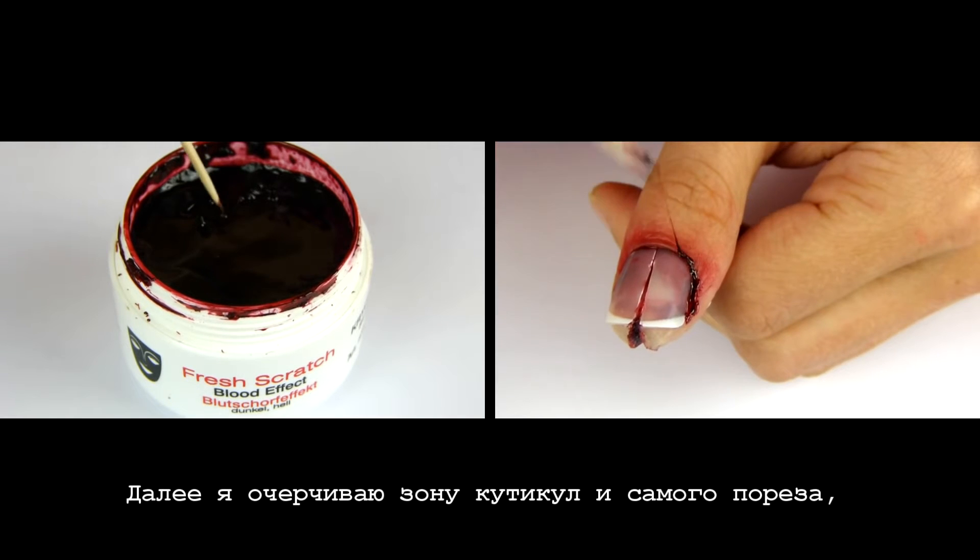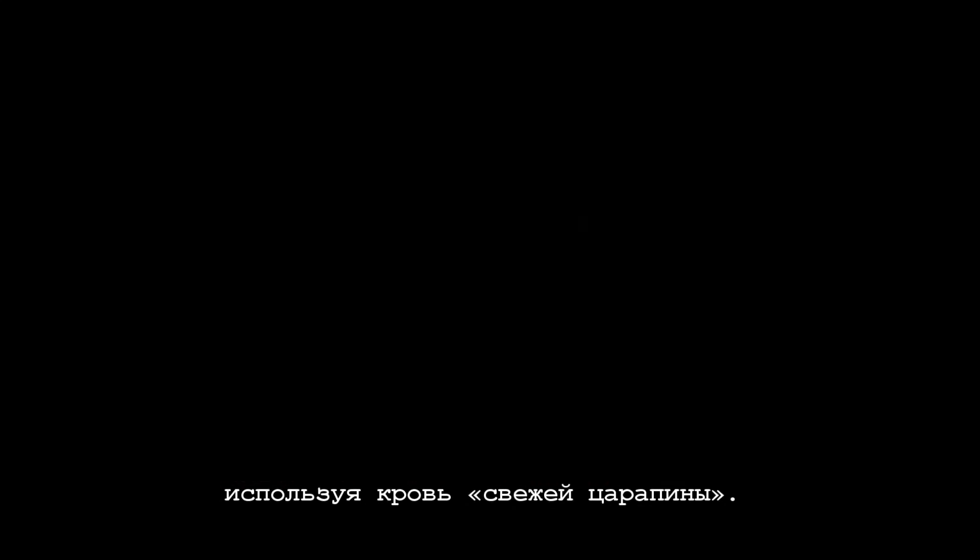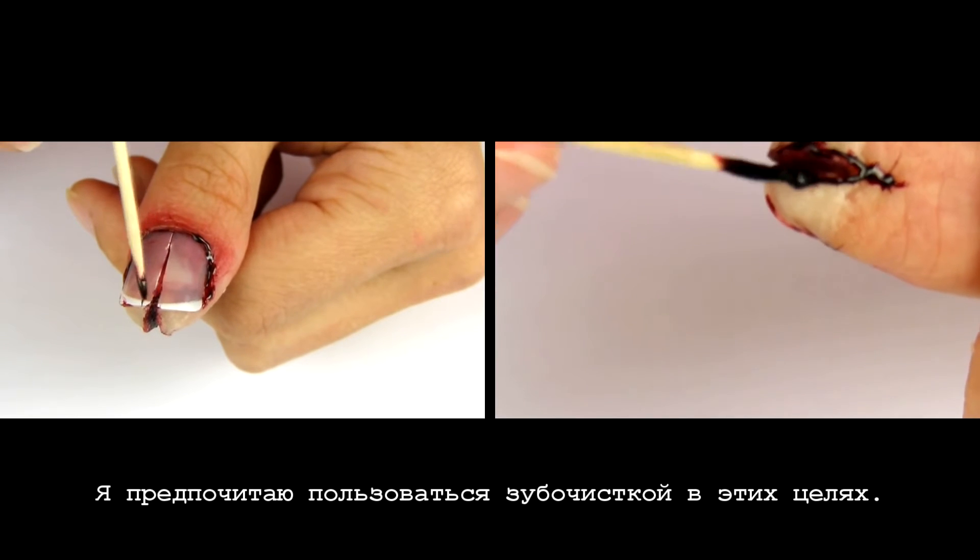Now I outline the cuticle area and all the cut areas using fresh scratch blood, and I prefer to use a toothpick to do so.